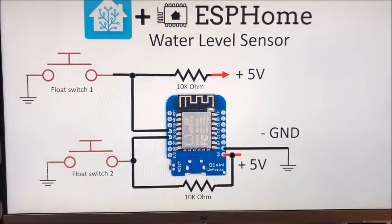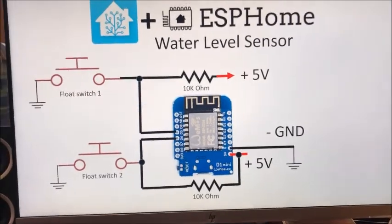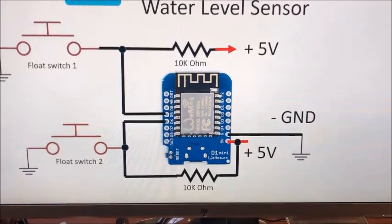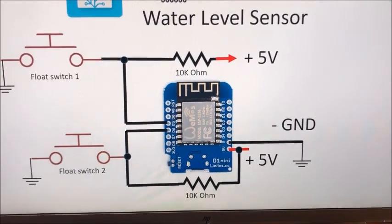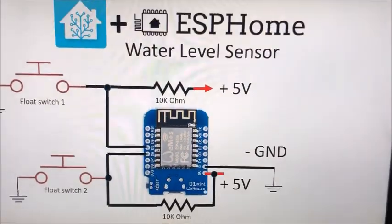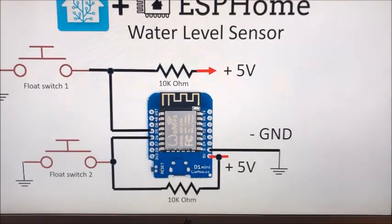Here's a simple schematic for the water level sensor. It uses a D1 Mini. The float switches are connected to pins D5 and D6 of the D1 Mini, which are held high through a 10 kilohm resistor when they're normally floating.